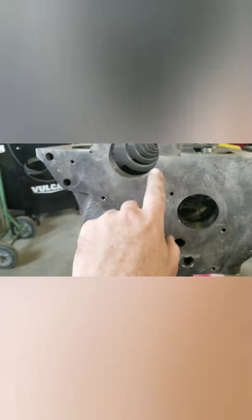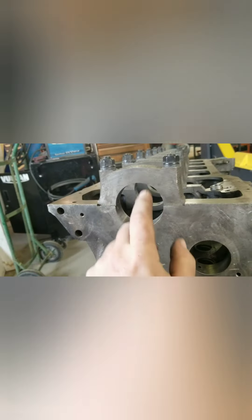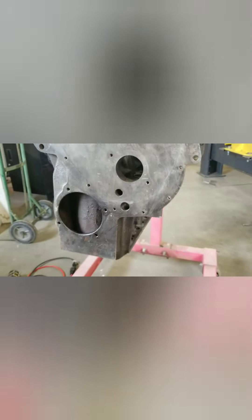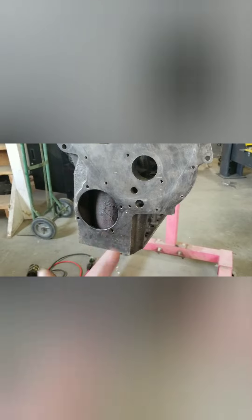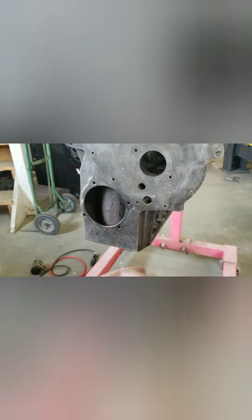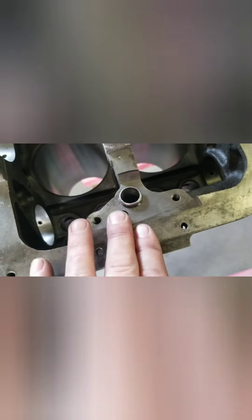I'm going to check all the machinist's work. I had this thing cut, caps cut, ARP studs put in, they line bored it, and then I had it bored and deck plated and honed, and then zero decked. I have to check all that and clean up all the gasket surfaces. There's the oil feed hole there - I'm going to chamfer that and clean that up.